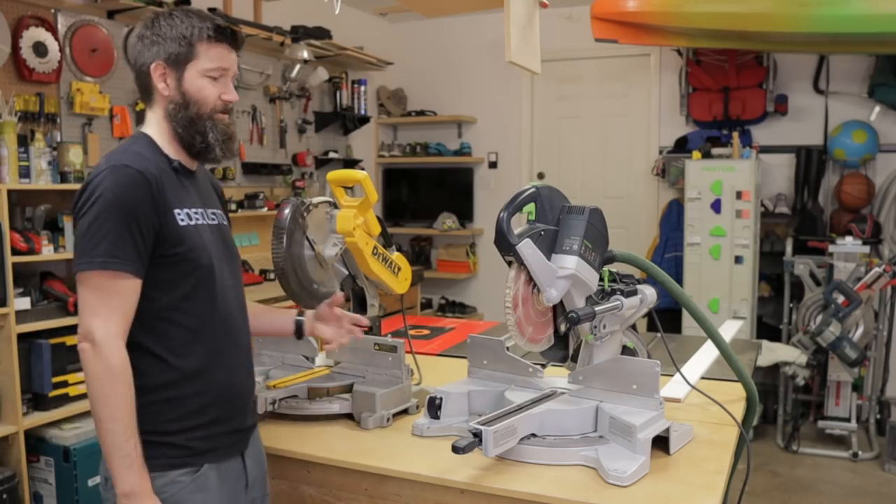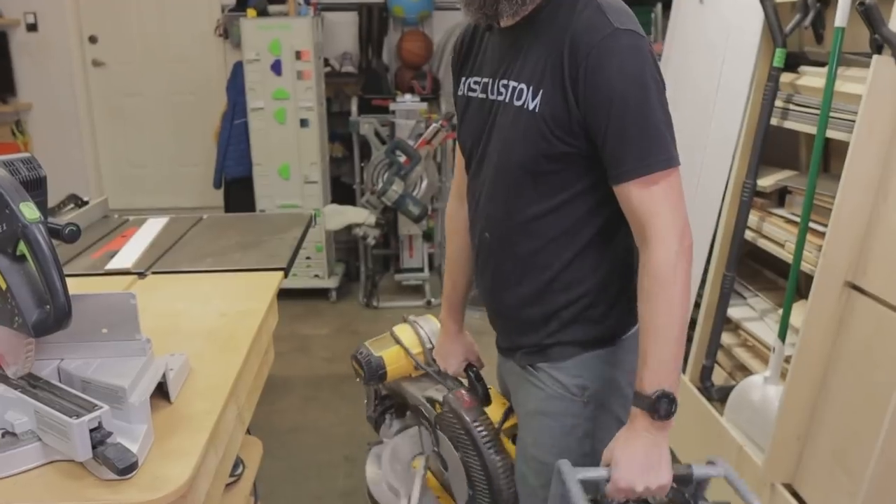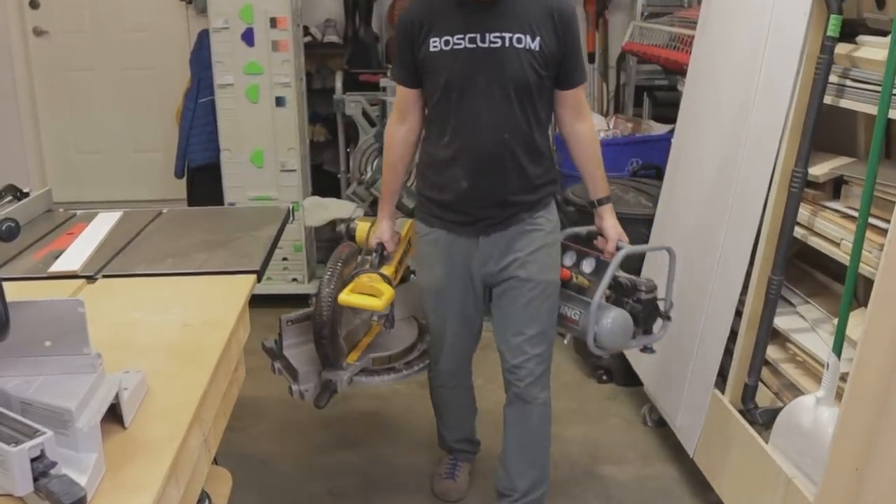Lightweight — both these saws are extremely lightweight and easy to carry. The Festool is 51 pounds and this little guy here is 41 pounds.